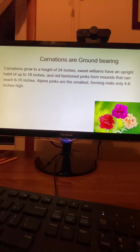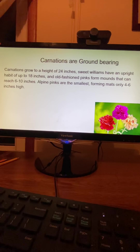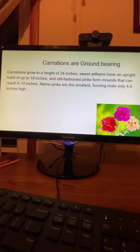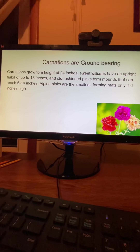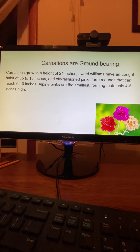Carnations grow to a height of 24 inches. Sweet Williams have an upright habit of up to 18 inches. Old-fashioned pinks form mounds that can reach 6 to 10 inches. Alpine pinks are the smallest, forming mats only 4 to 6 inches high.